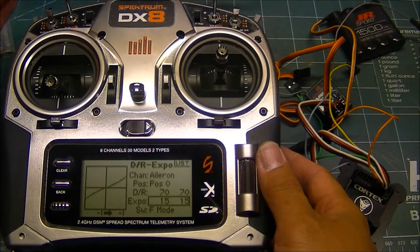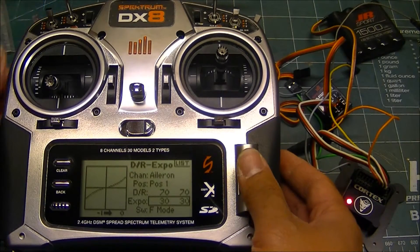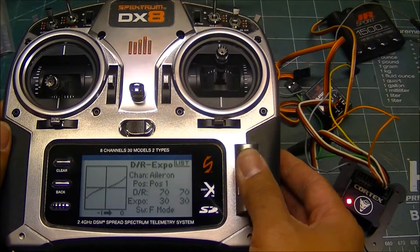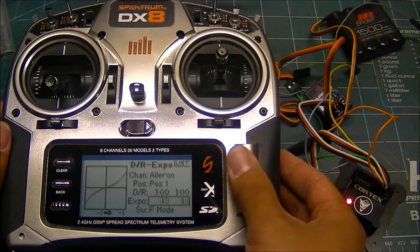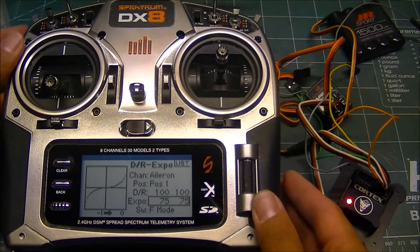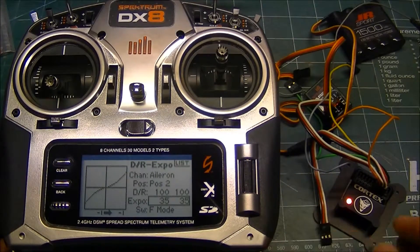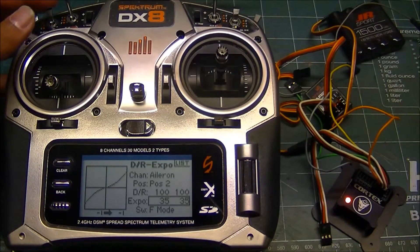Where I have low rates with little to no expo and the Cortex on, then high rates with the normal amount of expo you need, and then high rates with little to no expo — starting with expo at half. You can take it down until you feel comfortable with the way the Cortex feels.